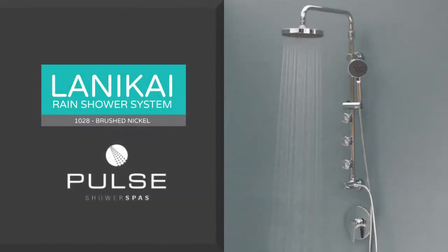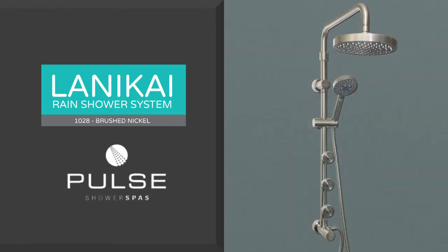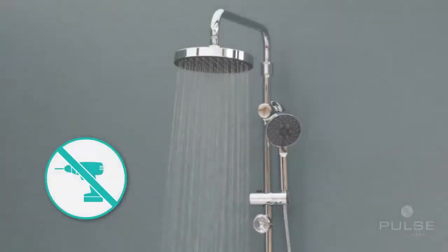Thank you for purchasing the Lanakai Rain Shower System from Pulse Shower Spas. This shower system is also available in a brushed nickel finish. The Lanakai shower unit is specifically designed for easy installation and replaces your existing shower head.